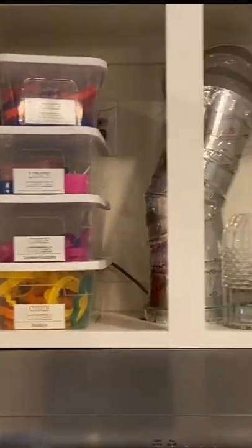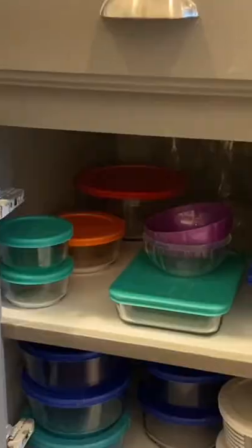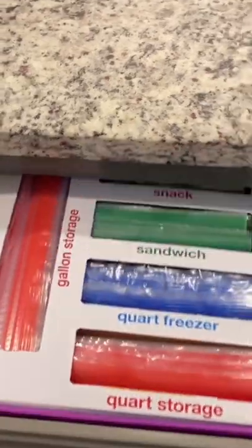There are too many cabinets and drawers to show here, but comment below which one you want to see a closer look at and I'll post more soon.